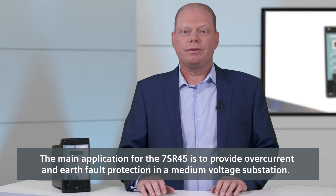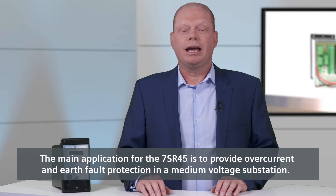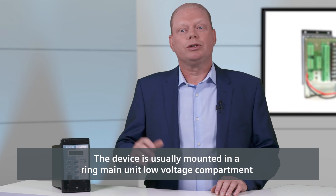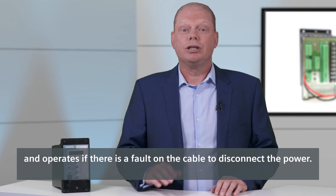The main application for the 7SR45 is to provide overcurrent and earth fault protection in a medium voltage substation. The device is usually mounted in a ring main unit, low voltage compartment, and operates if there is a fault on the cable to disconnect the power.